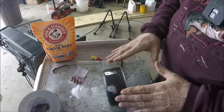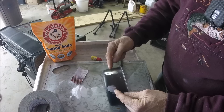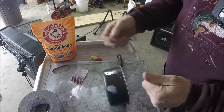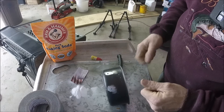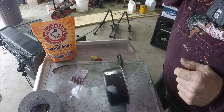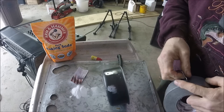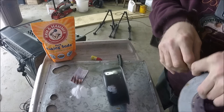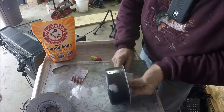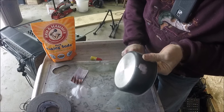We're gonna fix these holes, then I'm gonna put water in above the line, use my digital thermometer and map gas torch and see how hot we can get the water to see if the superglue holds. What I'll do is put baking soda on the inside to stop it from falling through — I would do the same on a radiator.